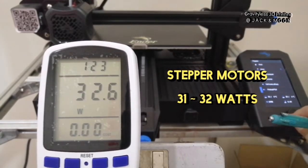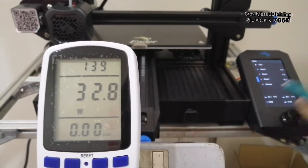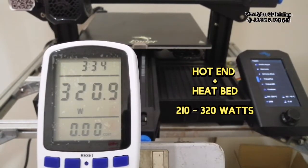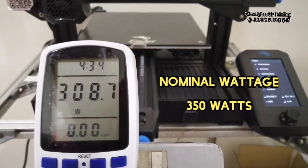Then, we disable the stepper motors and start to heat up the hot end to 200 degrees Celsius and the heat bed to 60 degrees Celsius. The wattage usage for the hot end and heat bed is around 330 watts at its peak, returning to around 210 watts when the target temperature is reached. So, the total wattage is around 340 watts, while the 3D printer's nominal power is 350 watts.